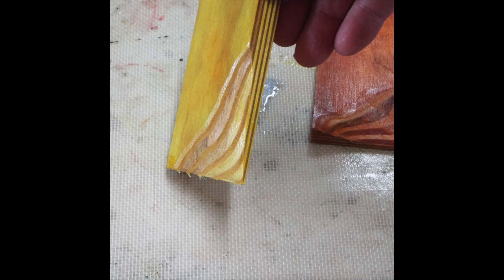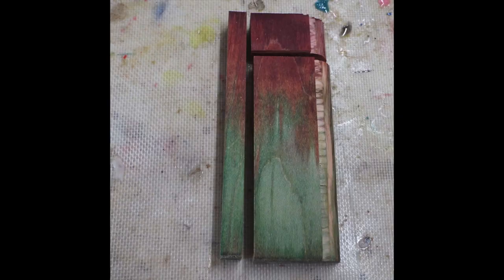Anyway, I also tried some maple plywood. You can see the results of that here. Thanks for watching. Bye.